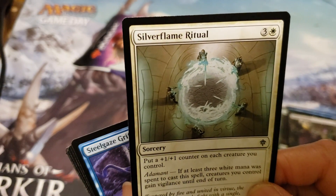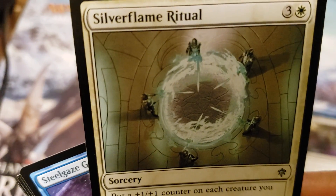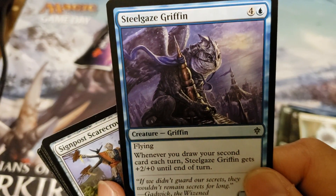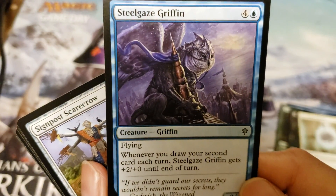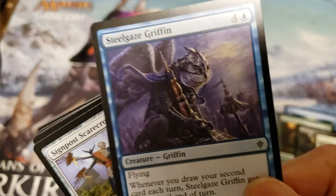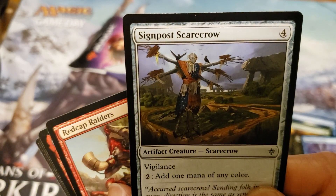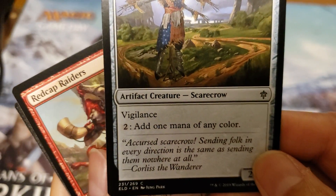Silver Flame Ritual — really, really cool artwork, looks awesome. Moving on, I'm actually looking for a few specific cards so hopefully I'll come across those. A couple more commons... there's a griffin, and we have a Signpost Scarecrow — pretty cool art.